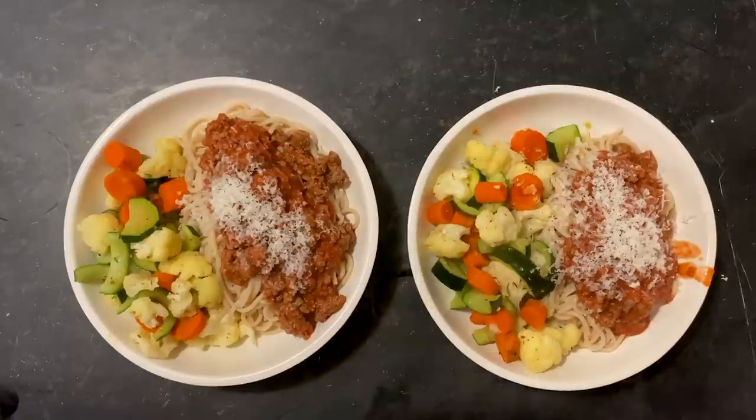Dinner is served. I hope you guys like this video. Subscribe to my channel and turn on notifications so you know when I put up another one. And I'll see you guys soon. Good night.